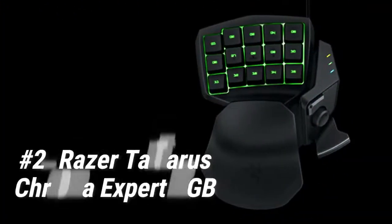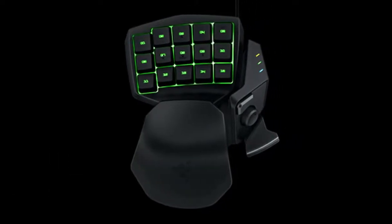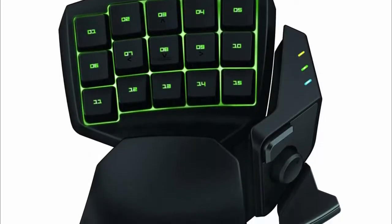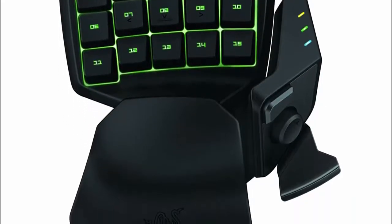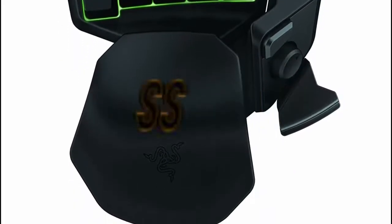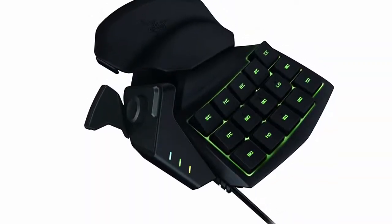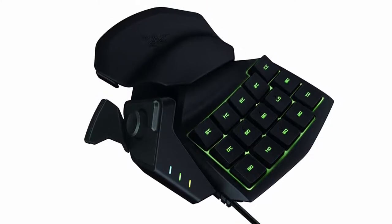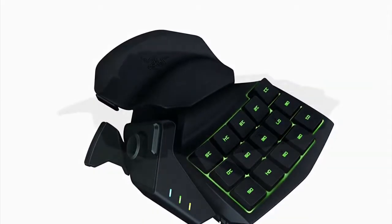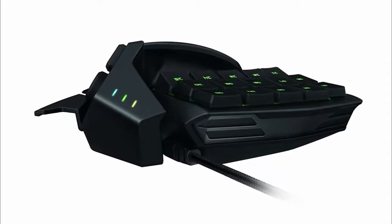At number 2 we have the Razer Tartarus Chroma Expert RGB. It's a popular but expensive option. If you aren't fond of mechanical keys but still want a premium experience, this might be the gaming keypad for you. It has membrane keys that give you a less noisy tactile experience without compromising premium benefits, and roughly the same physical features but with a more solid wrist rest. Because this has fewer keys than the Orb Weaver, gamers with smaller hands can easily navigate and press all the keys.